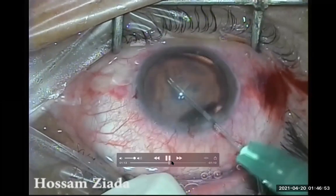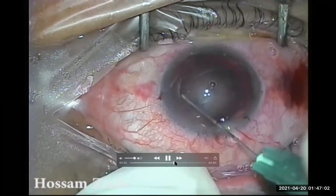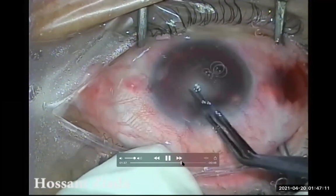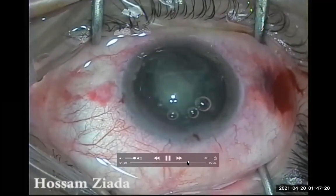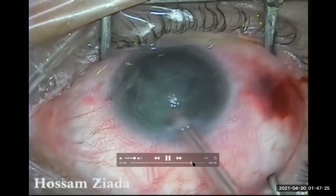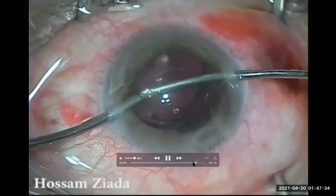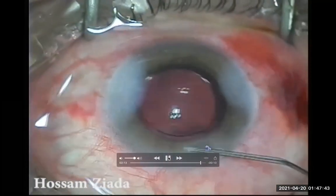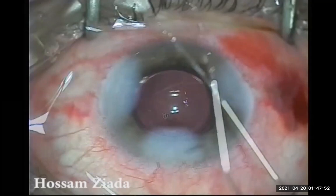With the new space in the anterior chamber, I could work very comfortably. I performed the capsulorrhexis as you can see, completed with capsulorhexis, then hydrodissection and hydrodelineation, followed by phacoemulsification with ease. Finally, I implanted the intraocular lens very comfortably under water without use of viscoelastic material, and performed stromal hydration.